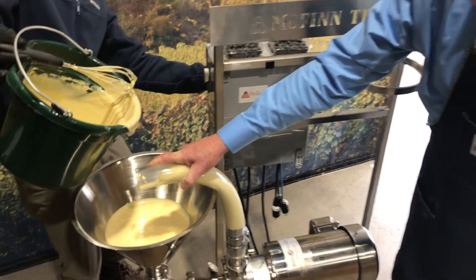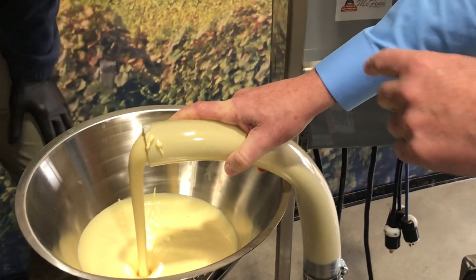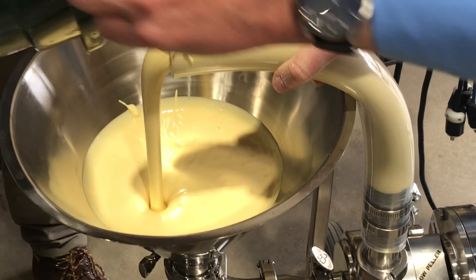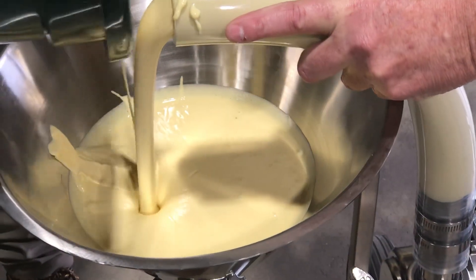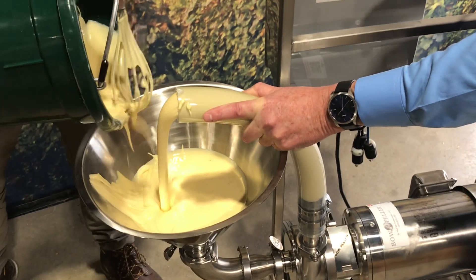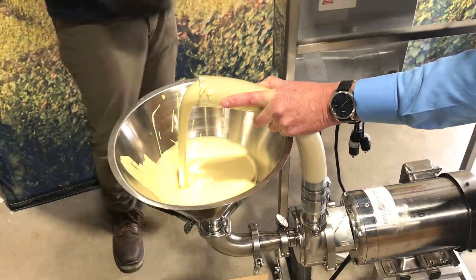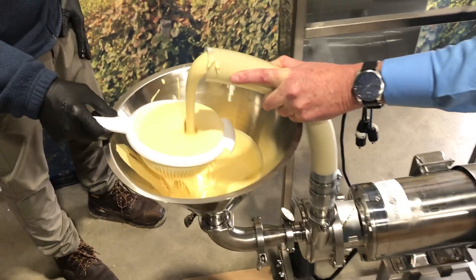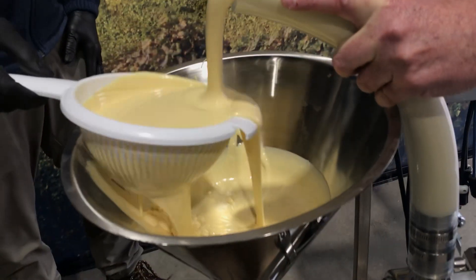Kick it up. Look at that. Can we dump the rest of the viscous? So if you have a thick batter or a viscous product, you can normally use a positive displacement pump. Look at it — hold it up so you can see it come out of the bottom. See how thick that is?